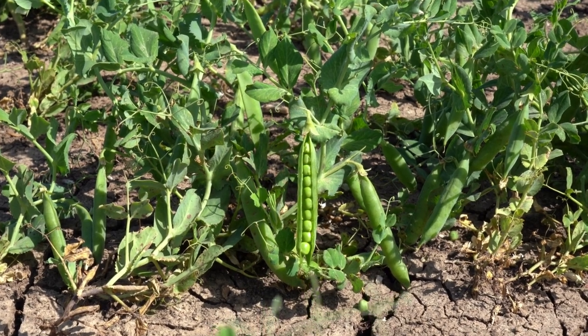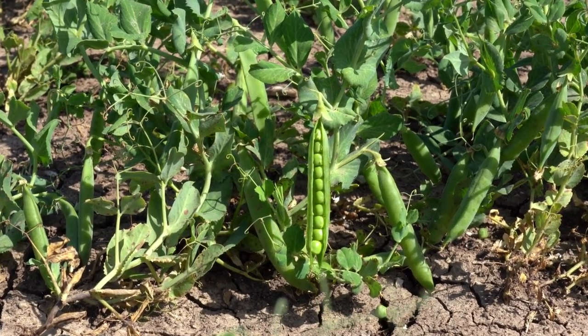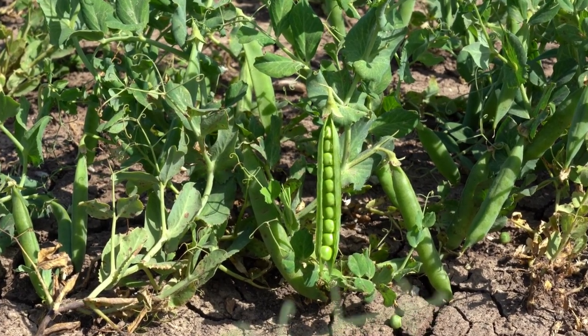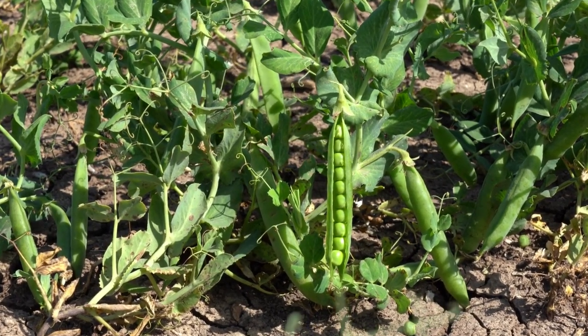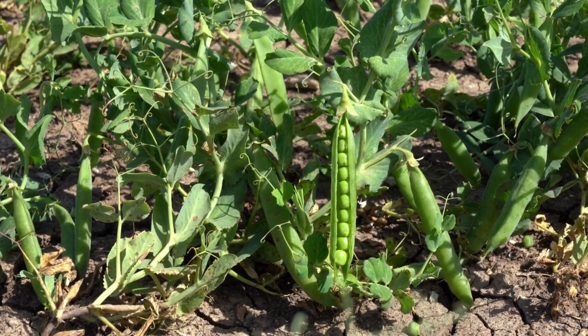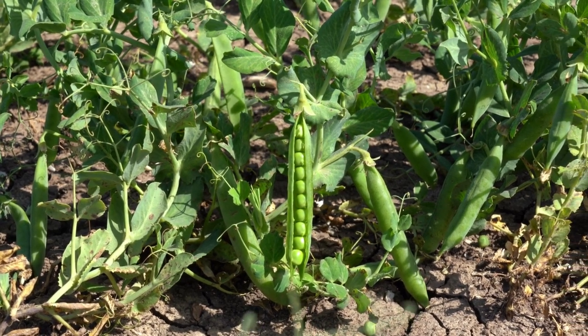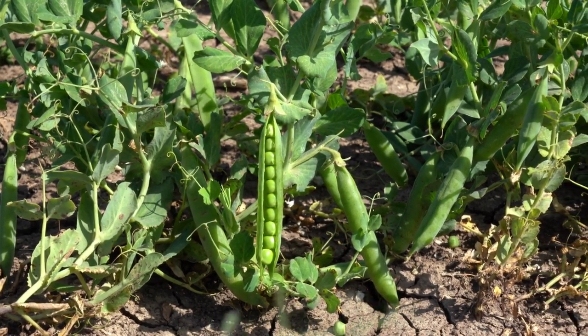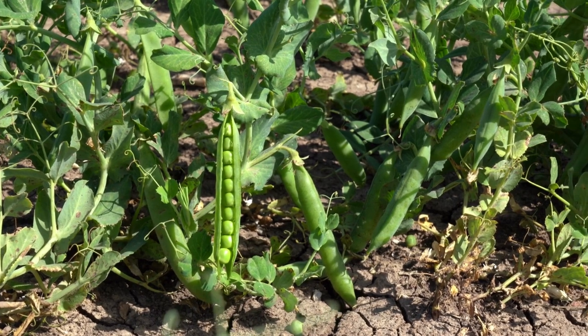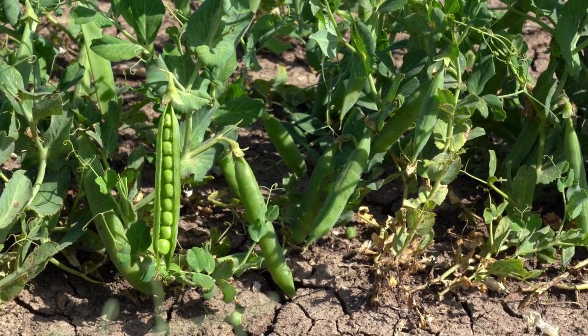The wonderful nutrition of sugar snaps: snow peas are an excellent source of nutrition. They are low in calories and high in fiber, making them an excellent choice for anyone looking to lose weight. They are also a good source of vitamins A, C, and K, as well as the minerals folate and iron. Snow peas are also high in antioxidants, which help to protect the body from harm caused by free radicals.